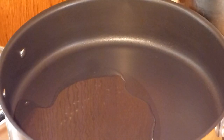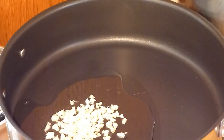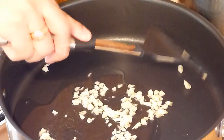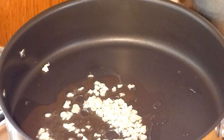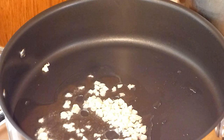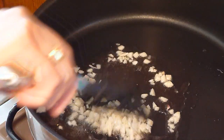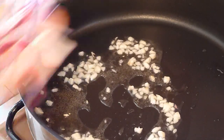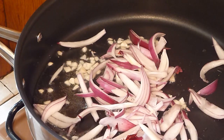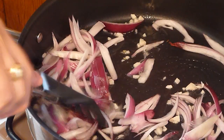Now the oil is hot, sauté the garlic. Now the garlic turns golden brown, add the onion.